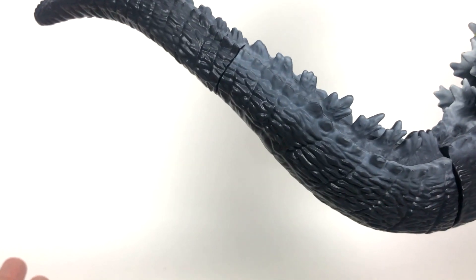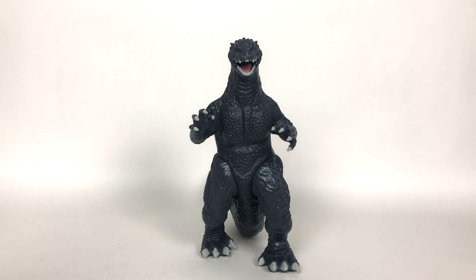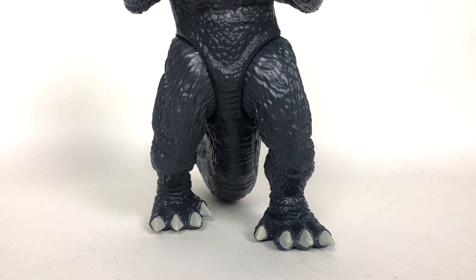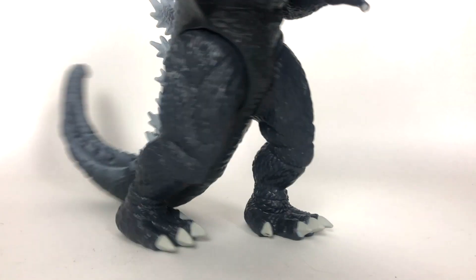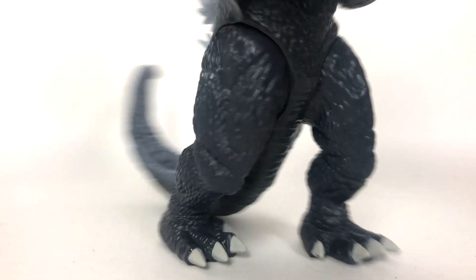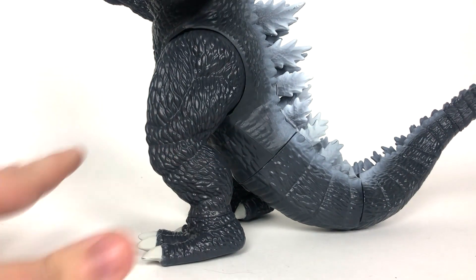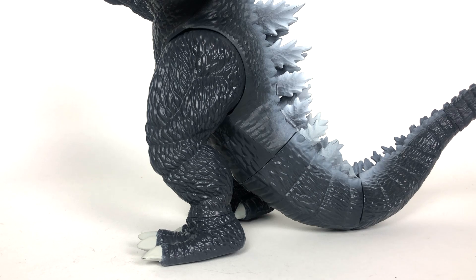I may not like these pre-posed legs, but at least here on Final Wars, he's standing up straight for the most part. I do just really, really hate the pre-posed legs though. They're not too bad on this figure — it works. But Playmates, please just don't do this anymore. For the next wave of Godzilla figures, please just don't do that anymore. We don't need it, we don't want it.